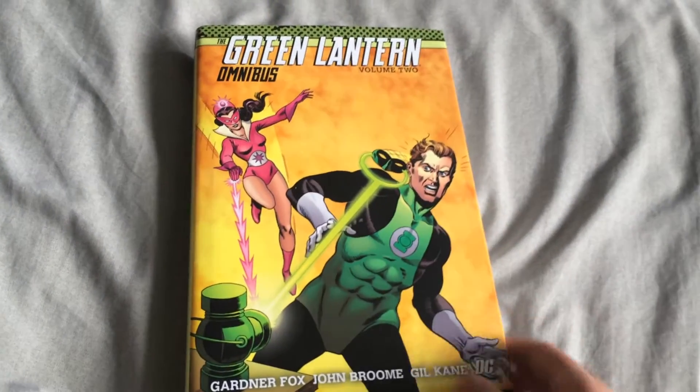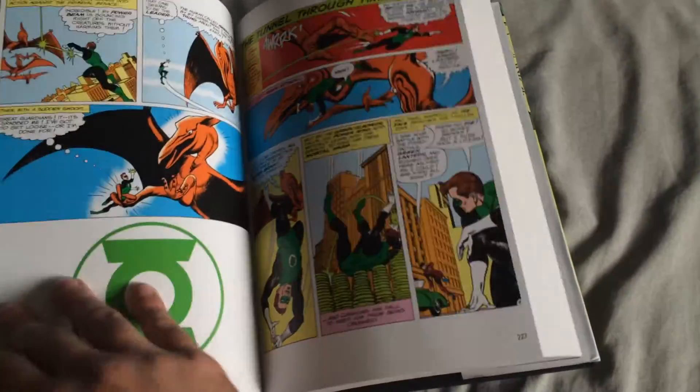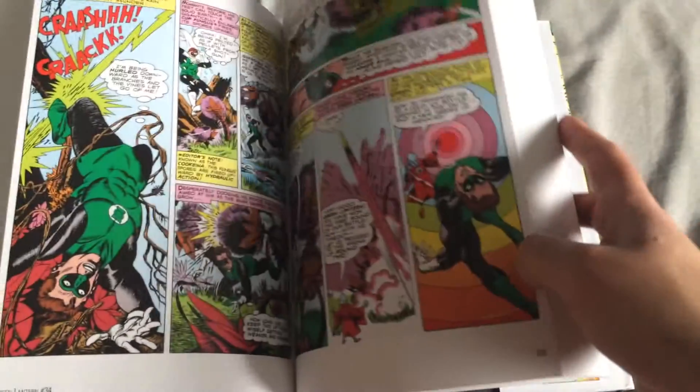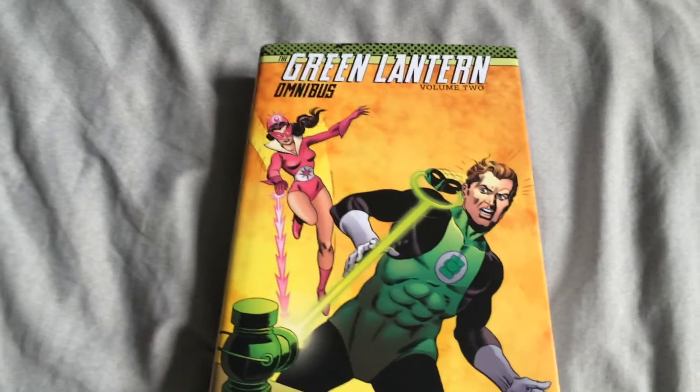I was shocked when I opened it — it just doesn't stay open whatsoever. InStockTrades had it for about $42 or so, and for me that was like, nah, I'm not paying that much money for a book that just won't stay open. This one retails for about $75, and it's just not as good as the Marvel Omnibus.